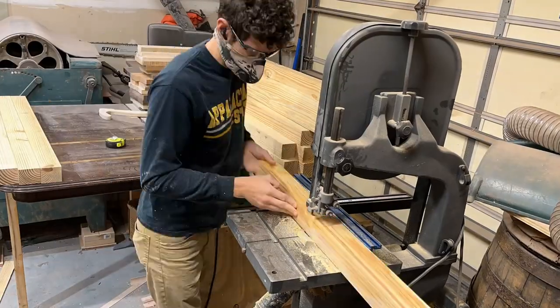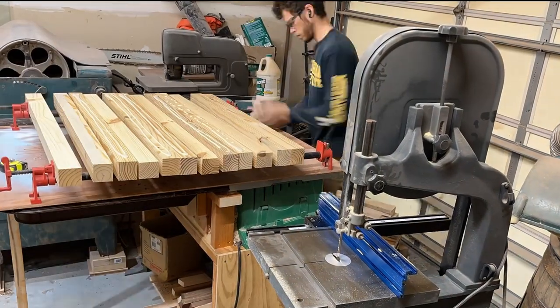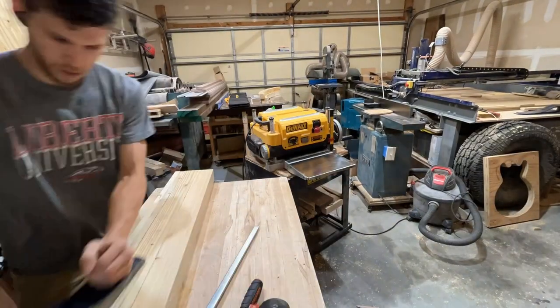If you haven't heard of a moon gate, it is simply a doorway or arch that is completely circular. My now lovely wife wanted to get married under one, so what you're seeing here is the process of making it.